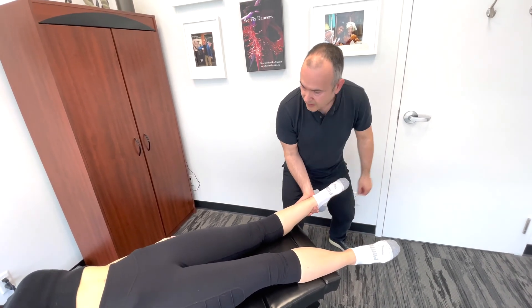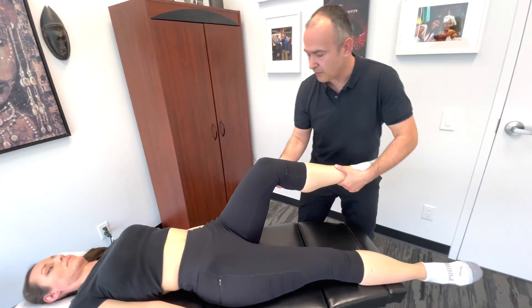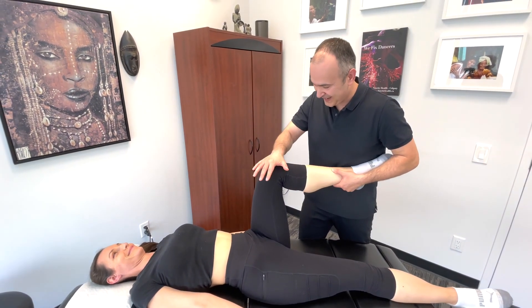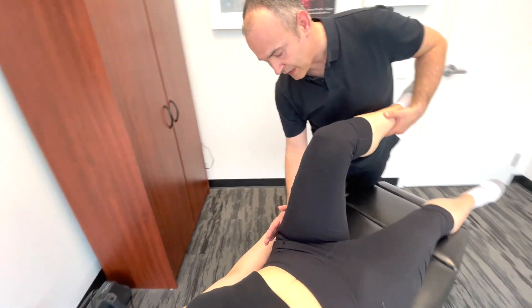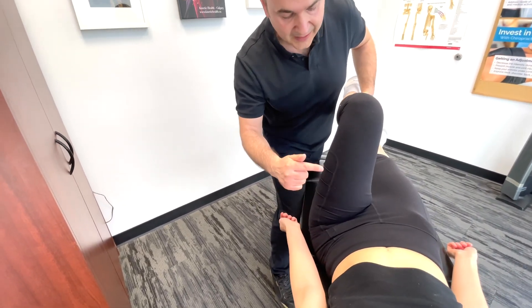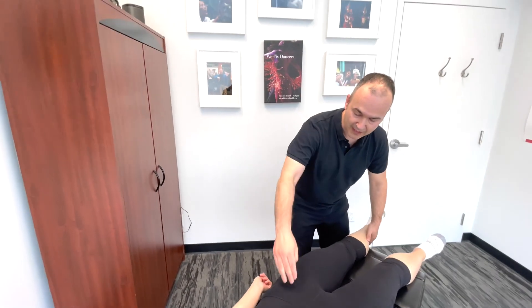We're going to tap a few times. Another variation is to bend the knee, bringing it up, and this time tapping straight down on the femur. We can also go to the side of the hip and hit it from a lateral aspect, tapping inwards. On each of these tests, we're looking to see whether we're eliciting pain at the top of the hip in the joint.